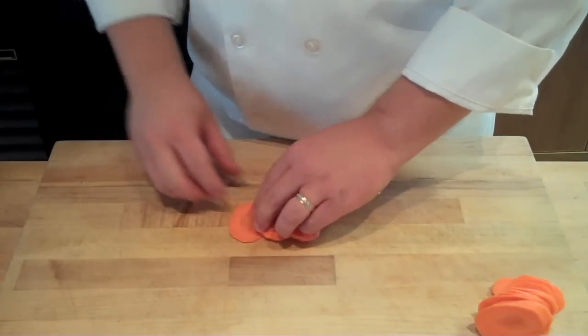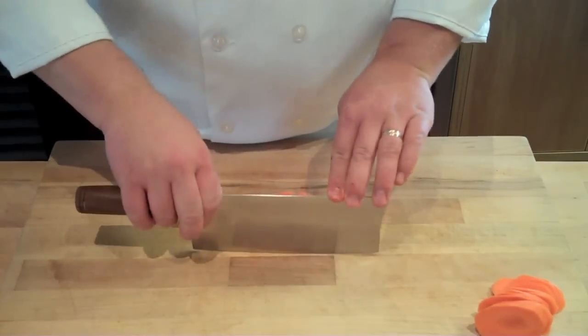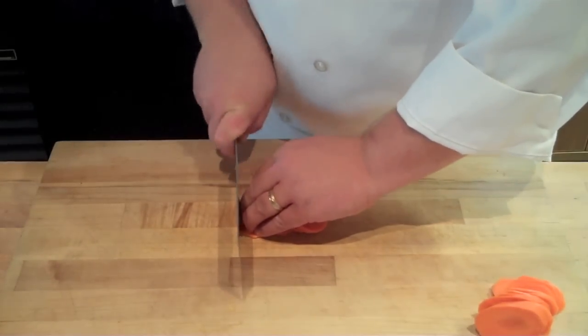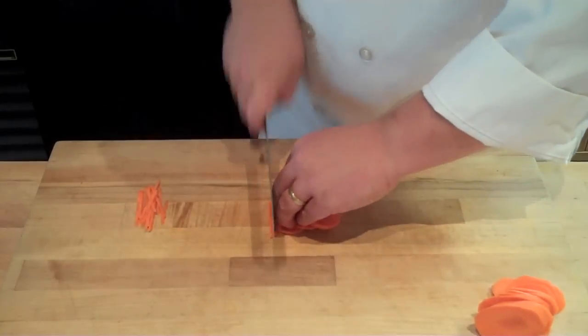You're going to take those bias cuts and shingle them out slightly, then take your knife and make sure you use that slight curvature of your knife and a rocking motion to do a rocking slice through your carrots, yielding you a nice julienne. This is probably the easiest way to do it, and using good guide hand technique is very important.